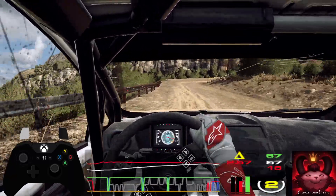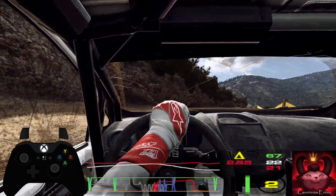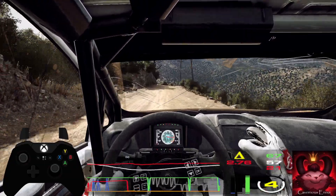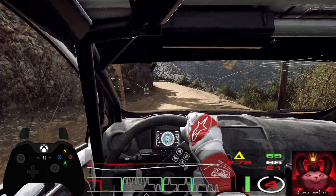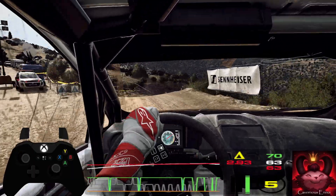180, crest and 5 left, into caution, turn, 4 right of the crest, jump, opens, into 5 left, tightens, 3, extra long, opens.